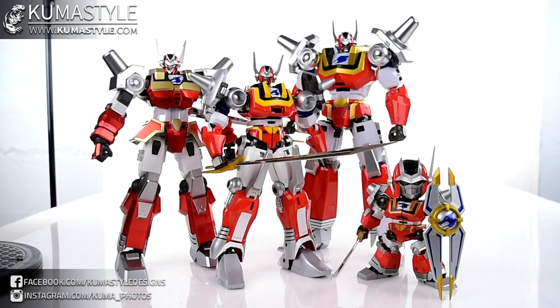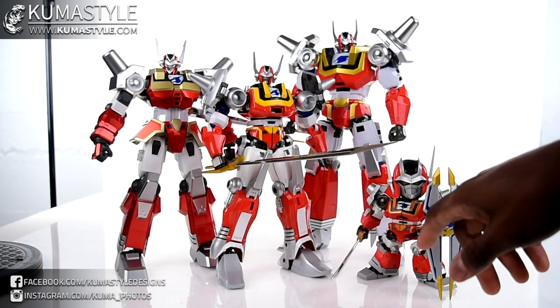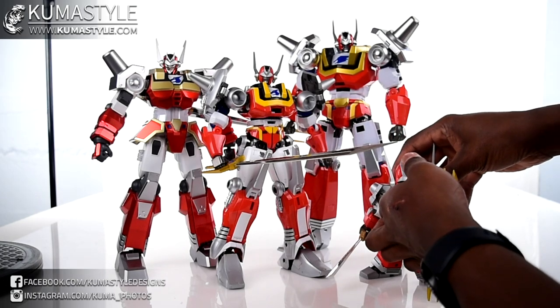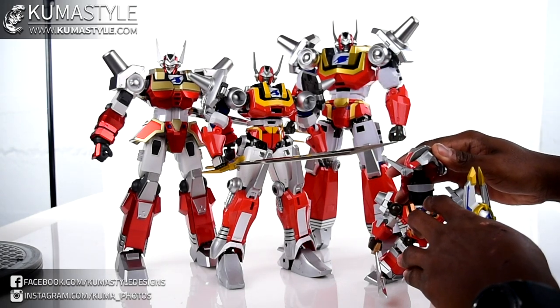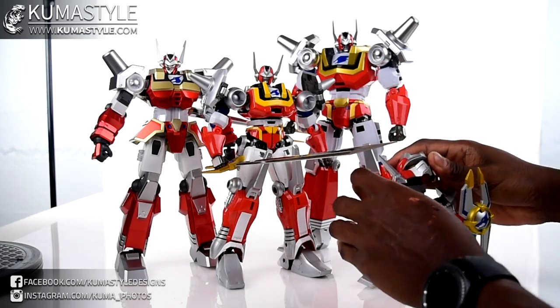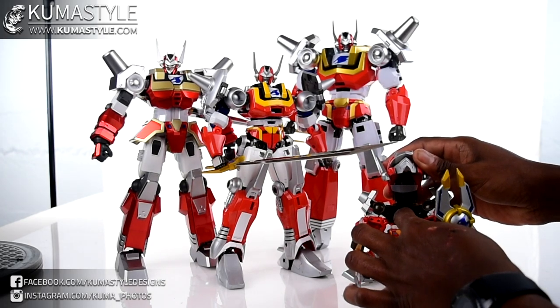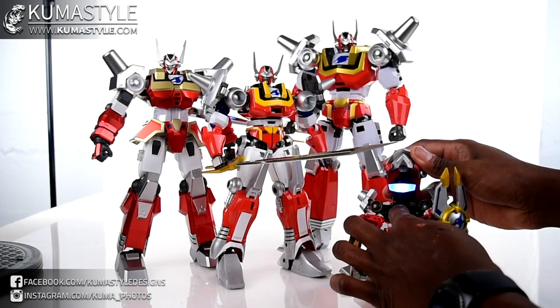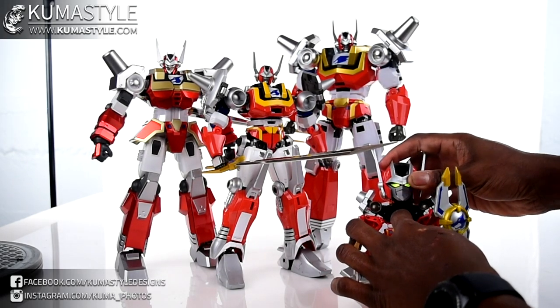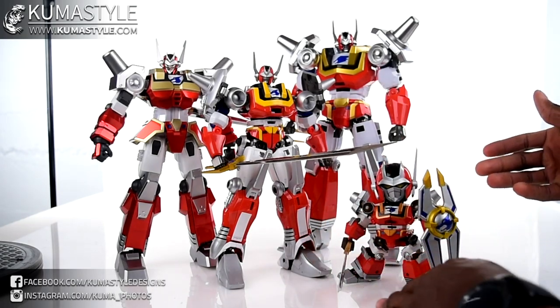When it comes to the engineering, the ES Gokin figures are these little super-deformed figures with tons of die-cast, really cool articulation and engineering. If you get a chance, please check them out - they're full of transformation gimmicks. There's also an LED feature on here, though I can't remember exactly where the button is. It seems like it sort of works - maybe the battery's dead. Just really cool gimmicks. It seems like this company goes 110% whether the figures are big or small.